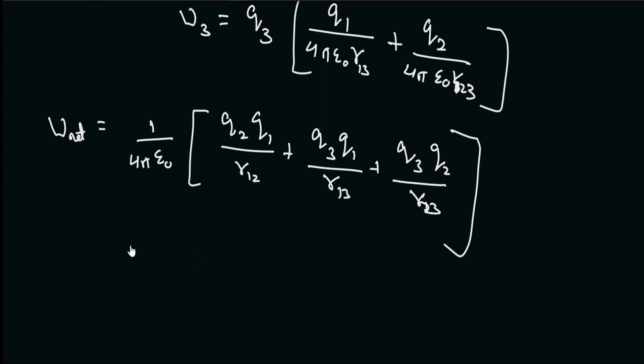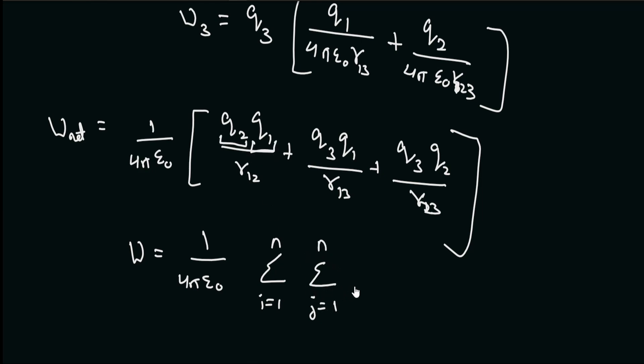The work done will be equal to 1 divided by 4πε₀, and here we will make use of summation notation: summation i goes from 1 to n, since we have n number of charges, and j goes from 1 to n, where i represents the first charge and j represents the second one — giving qi · qj divided by r_ij. Notice that there are some problems with this formula.